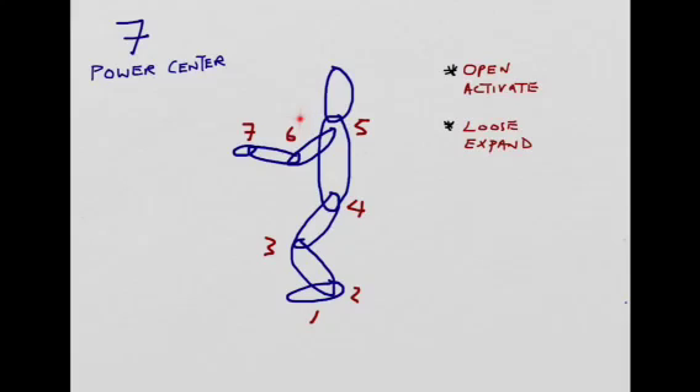Then we come to the sixth bowl, the elbow bowl. The elbow bowl can serve as a storage — a temporary storage of energy or force. And then there is the wrist bowl, the seventh bowl, which usually serves as aiming, like the barrel of a pistol used for aiming.